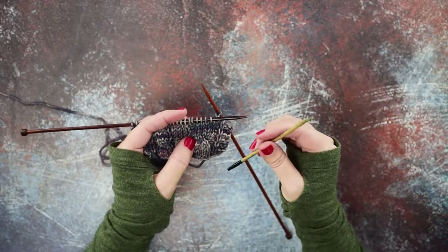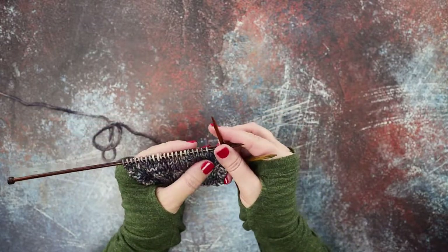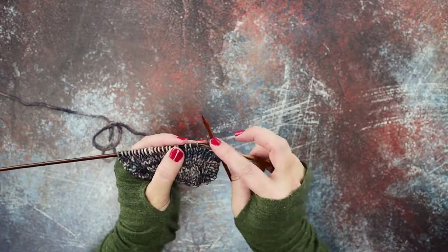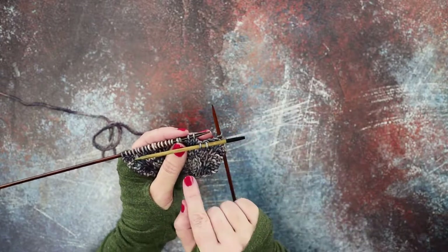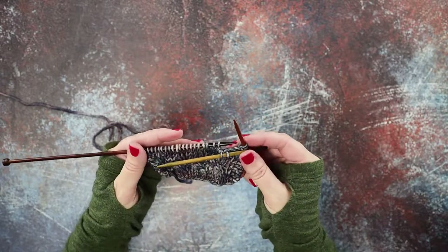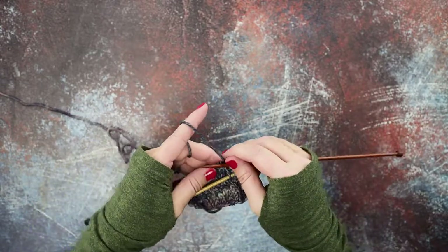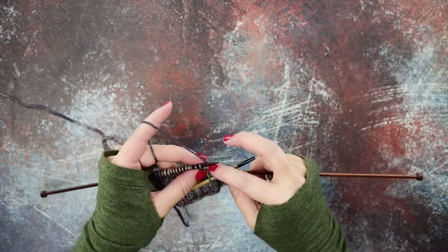I just have a DPN here that I'm using as my cable needle — the same size as my working needles. The first thing you'll do is slip the first two stitches of these four onto your cable needle purlwise, and you'll hold those stitches to the front of your work, because you can see we cross them to the front. Then you're going to knit the last two stitches on your left-hand needle, just letting those first two stitches dangle at the front of your work.